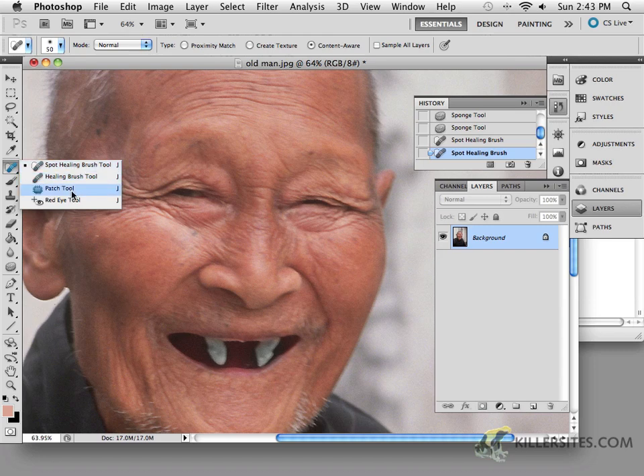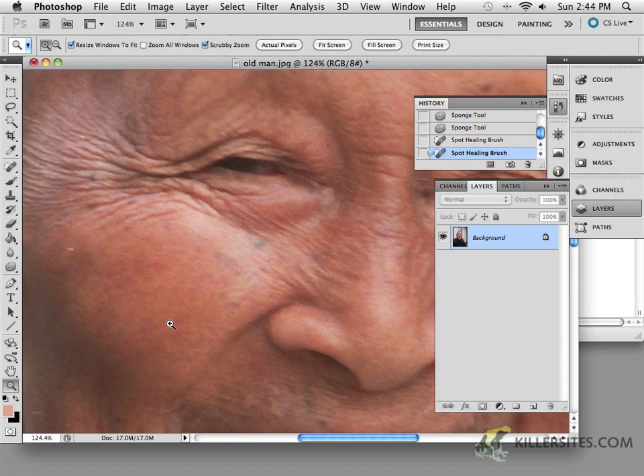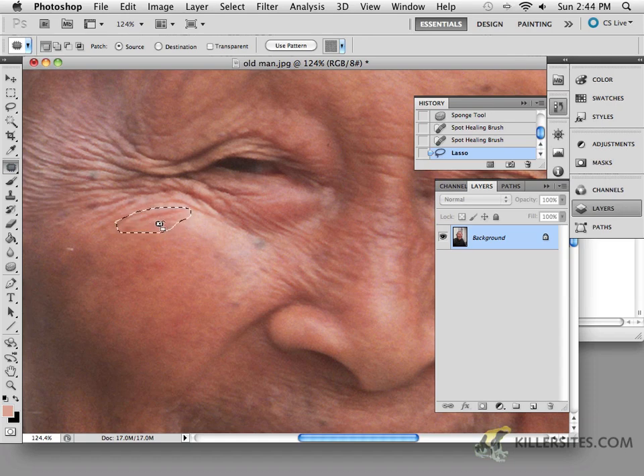There are a couple of other tools you can work with. If you wanted to work with a specific area, I'm going to take the patch tool — but first I'll grab the lasso tool. Let's say we wanted to remove this area here. I'll zoom in and make a selection around this area. If I wanted to change this area to look more like this other area, you can use the patch tool, which lets you get into the selection and say you want it to look more like a different area.